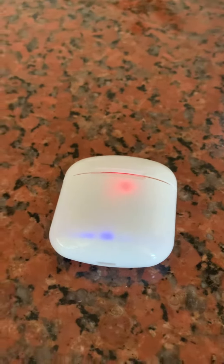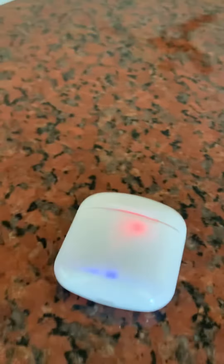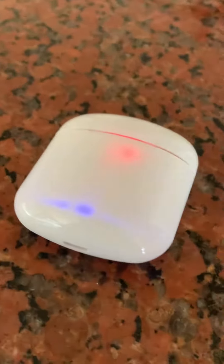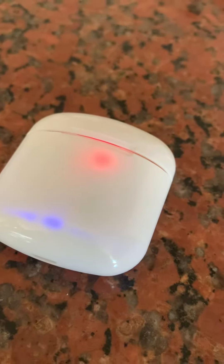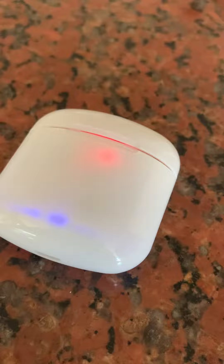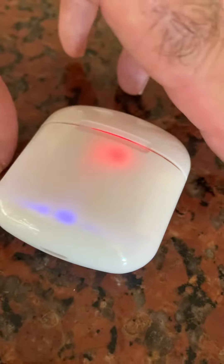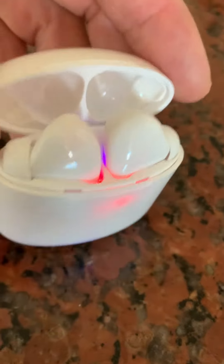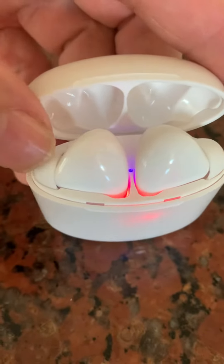Good morning, sports fans. I wanted to tell you, I just picked up these earbuds. Ceci's grandkids were here and they had a couple of pairs of Apple earbuds and they're about a hundred bucks a piece. And I thought those are pretty cool, but I'm going to look on Amazon and see what I can find. I found these earbuds — they were 20 bucks on Amazon.